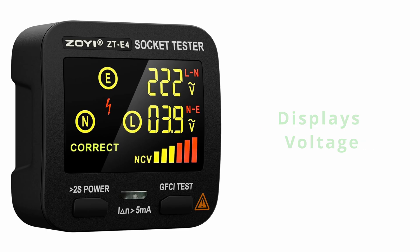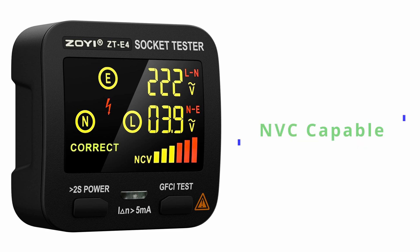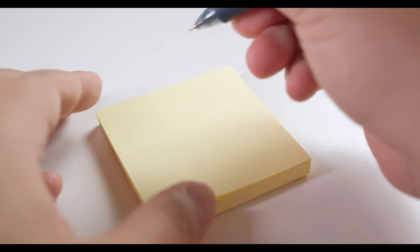In this case, the more modern device is this digital outlet tester, which has many advantages over the old analog version. There is a link in the description to this, but there are many similar versions available on Amazon.